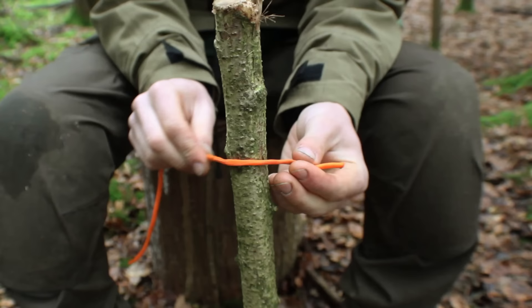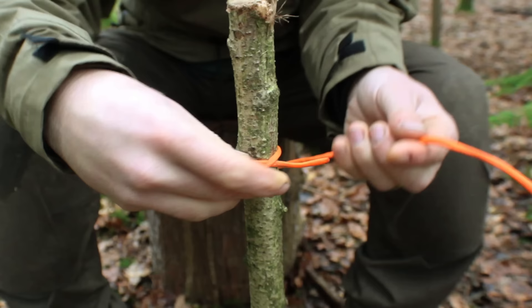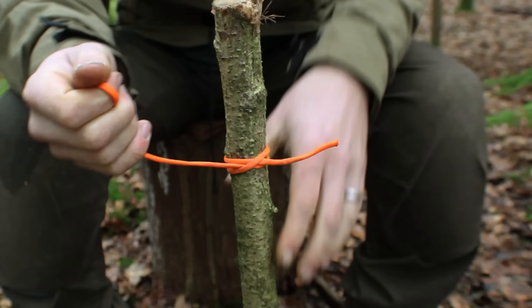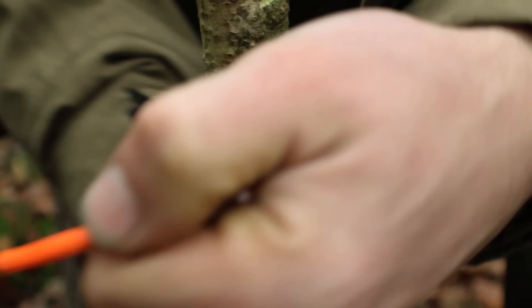Another way to tie a clove hitch is by running the cord over the piece of wood — or whatever you're tying it to — going over the top to cross over, and when you come back around the other side you take the tail end and go in between the crossover. That creates the clove hitch as well, and this means you can attach it to anything regardless of whether you can get the loop over the top of it or not. To loosen the knot you just go in the opposite direction with the other piece of cord and the whole thing will just come off.